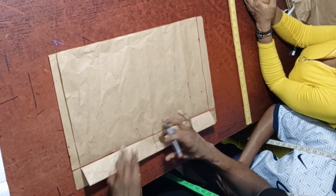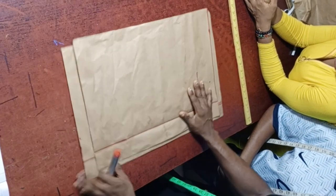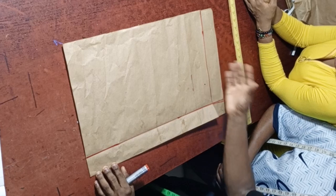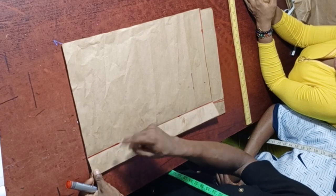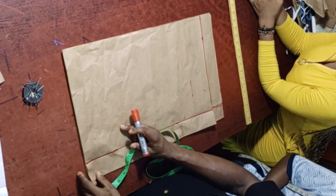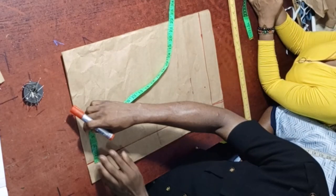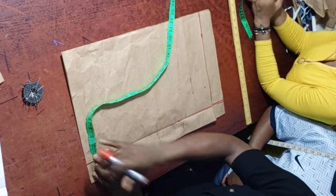Now we do the shoulder slope. Nobody's shoulder is straight — all shoulders are slanted. The shoulder is 16 inches divided by 2 is 8 inches, plus half inch allowance makes 8.5 inches. Remember, the 2-inch zipper allowance area is not part of your measurement, so start measuring from the correct point. Step down by 2 inches for the shoulder slope. For females, the slope is 1 to 2 inches; for males, it's 2 to 3 inches. We are using 2 inches here.